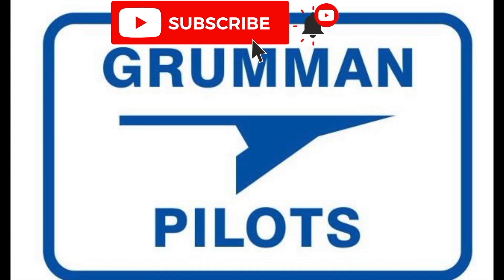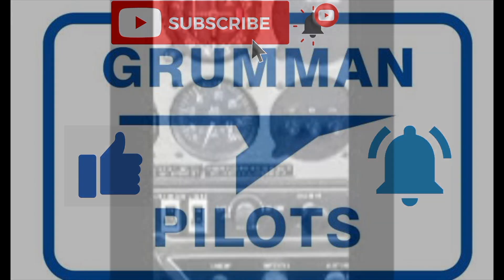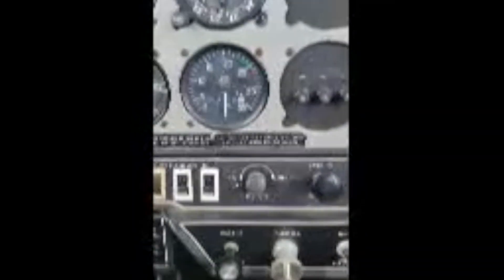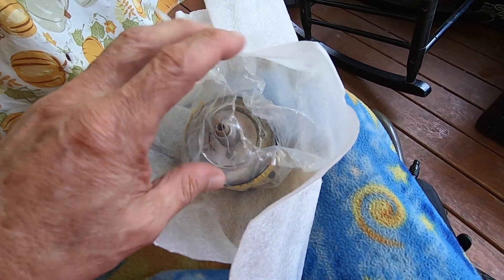Please subscribe, hit the like button, and hit notify to stay current with our content. Showing you this in real time — that's the tach swinging. As he reduced RPMs it kept going up.